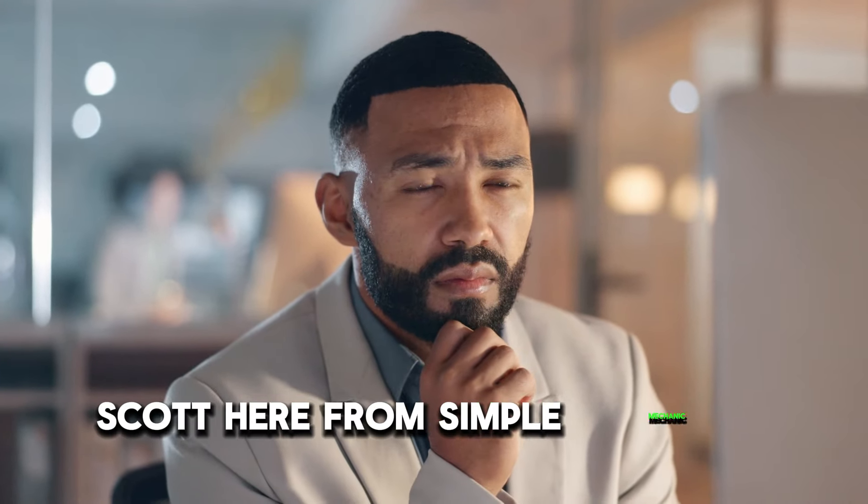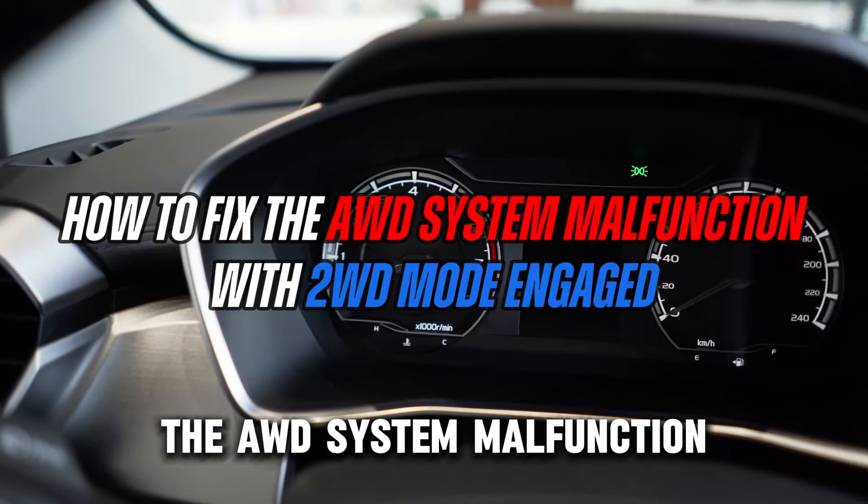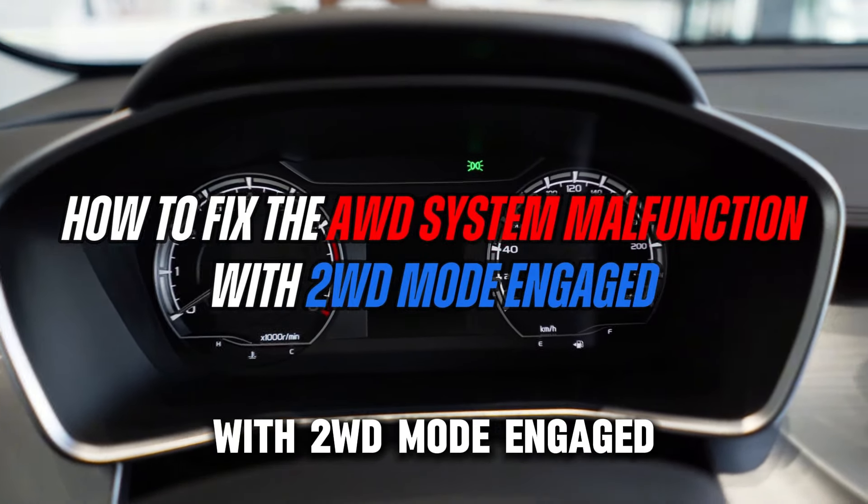Hey everyone, Scott here from Simple Mechanic Advice. Today we're going to talk about how to fix the AWD system malfunction with 2WD mode engaged.